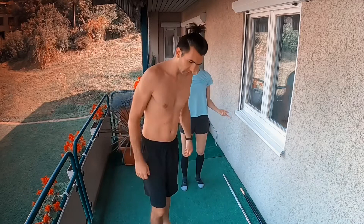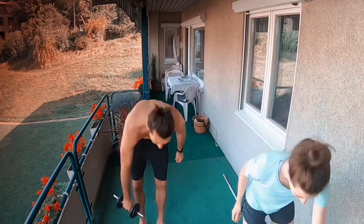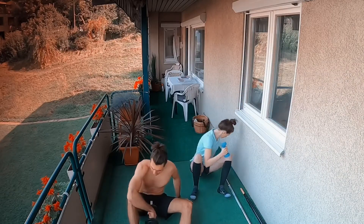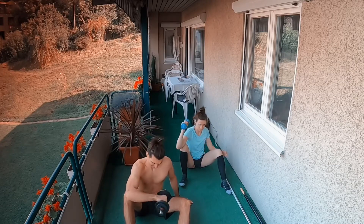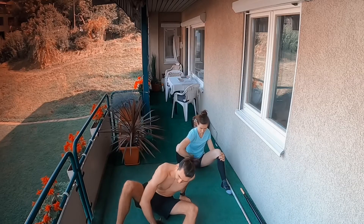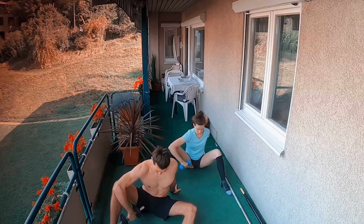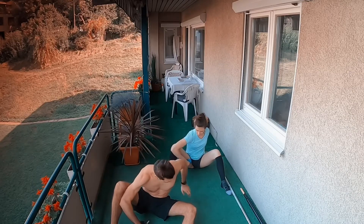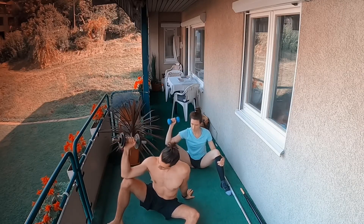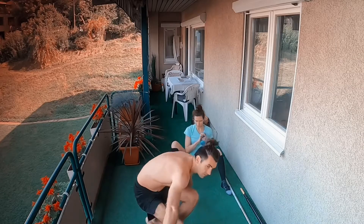Okay, then we go on the ground. Knee in front of you — three up. One, two, three. Then 45 degrees the leg — one, two, three. And then 180 — one, two, three. Okay, then we change side.